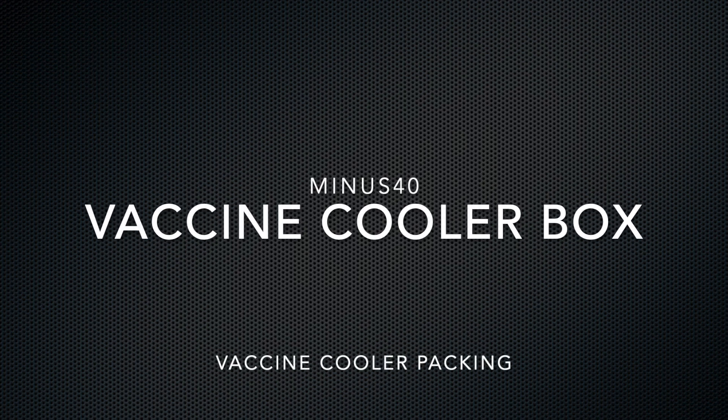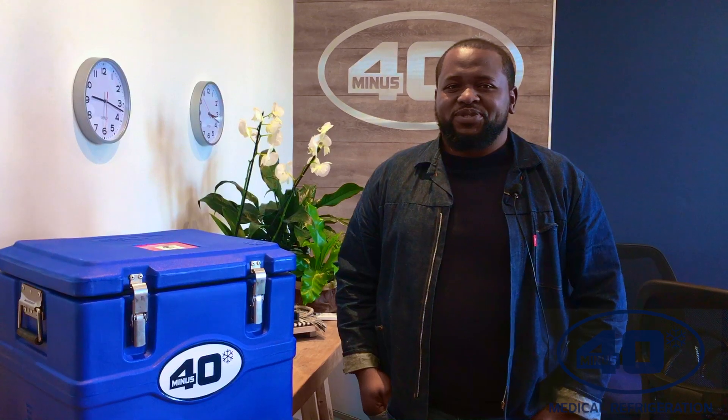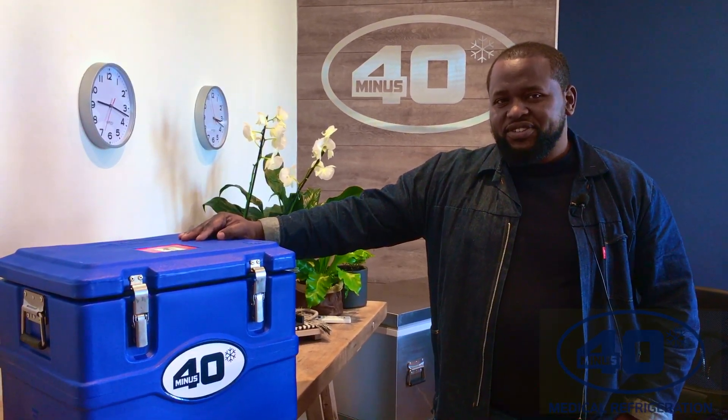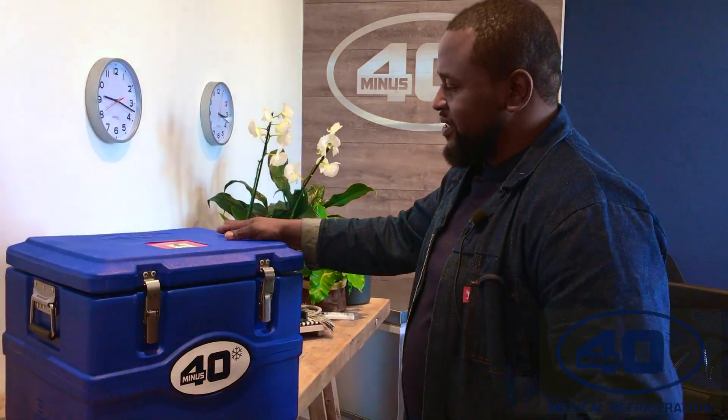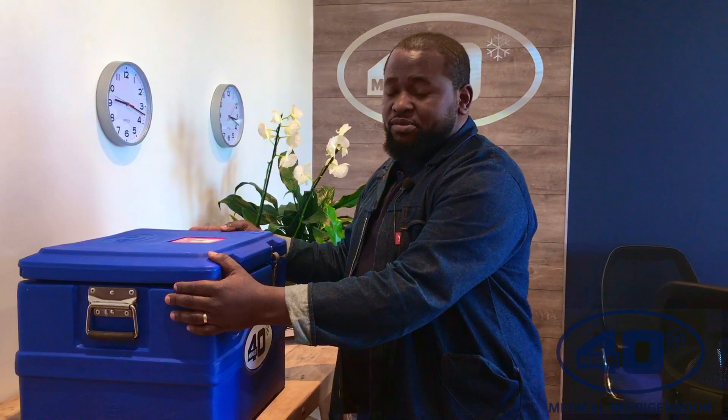Hello guys, I hope you are well. Today I will be introducing our new product which is a vaccine cold box. It's used to store vaccines for transportation. It's part of the cold chain process because you have to be able to keep the vaccine within range at all times. So this vaccine cold box...